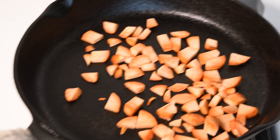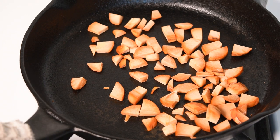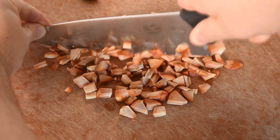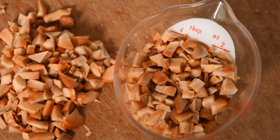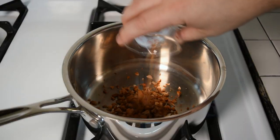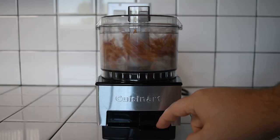You'll notice they get redder and redder as they toast. Once they're toasted, remove them from heat and let them cool down. Next, chop them up into smaller bits. Measure about 2 ounces or 60ml by volume and add those to your pot. Put the rest into a food processor and grind them into a rough meal. If you don't have a food processor, just chop them up a lot more.